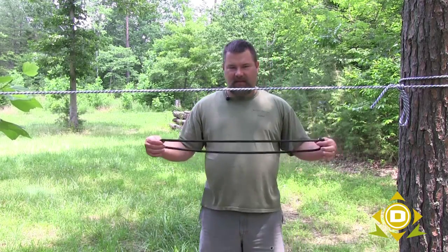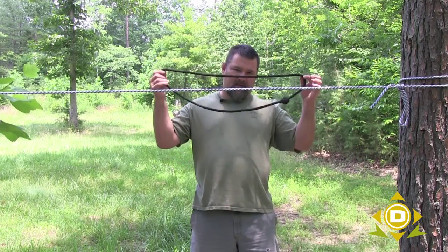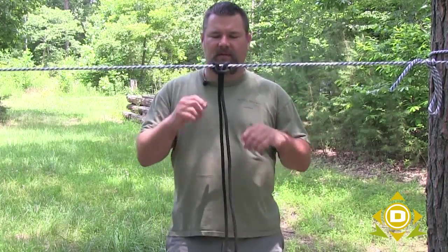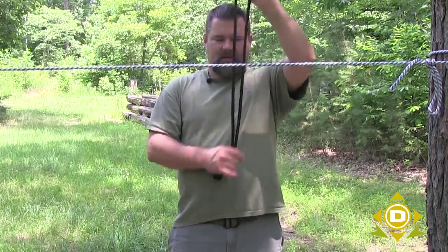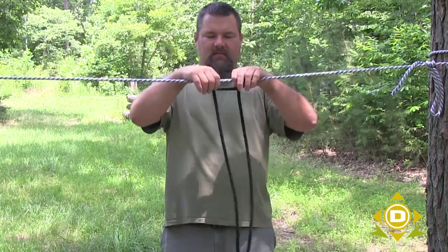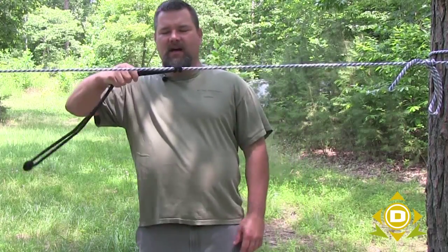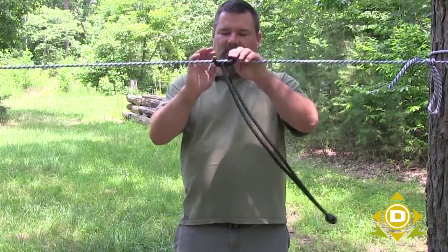This is also good for self-rescue and similar situations. Basically you have a length of rope that is comfortable for you to use, and you simply wrap it back on itself. So all I did was take the rope, the loop itself, and just bring it back on itself — and so what we have here is the beginnings of a Prusik. Now what you'll see is that if it's perpendicular and straight up and down, this slides really easily, but it starts to get taut if I turn this rope at an angle.